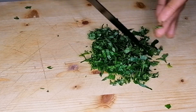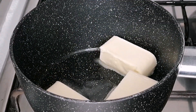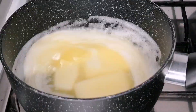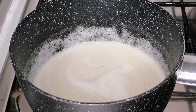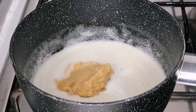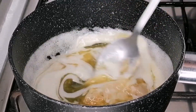Once the parsley is done I will set it aside. Here I have my sauce pan on the heat, so I'm going to transfer some butter into the pan and wait for the butter to melt. Once the butter has melted, turn off the heat, then add the mashed garlic into the melted butter and mix until it's well combined.